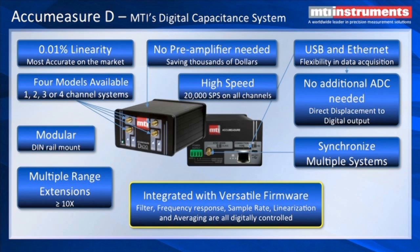The probe brochure will tell you the maximum range extension that you can achieve. We can have a range extension for each of the channels — up to 10 range extensions per channel for each of the four channels. Another important point is no preamplifiers needed.